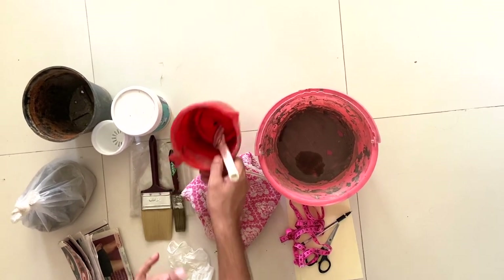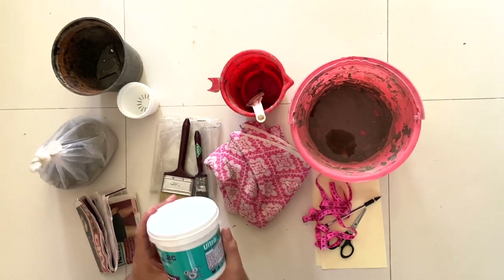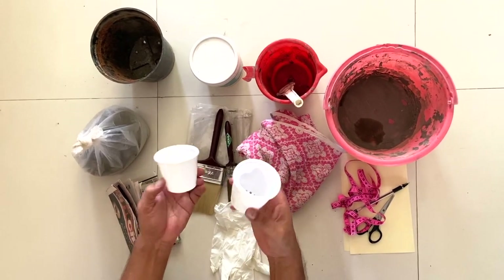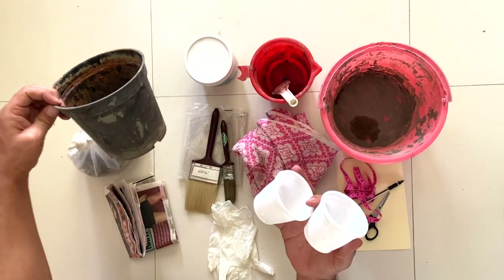A small bucket because we will be mixing cement in it, a mug to carry water, and a mixer for mixing cement. You can use any paint — I am using white color here. And finally, the pots that will be molded. These are really small pots, but you can also use medium sized pots.